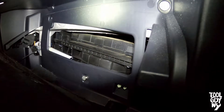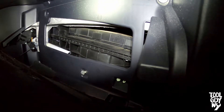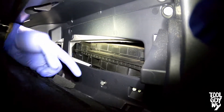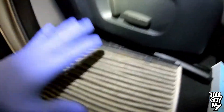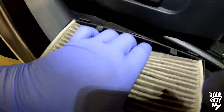With the recirculation flap open, we can now see the tray that holds the cabin air filter. If you look closely, you'll see the tray has a marking that says 'up', indicating the airflow direction — keep note of that. With everything out of the way, remove the tray and the cabin filter, which slides right out. Now that the tray is fully removed, we can remove the cabin air filter.